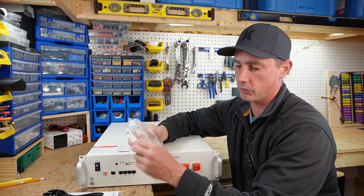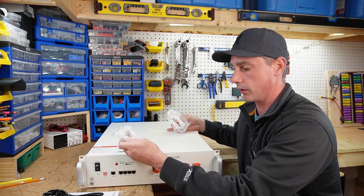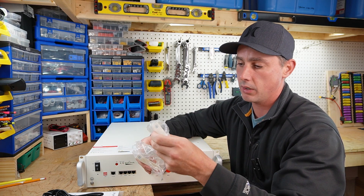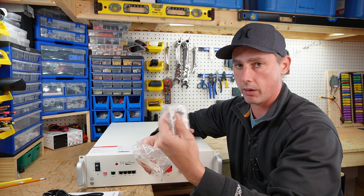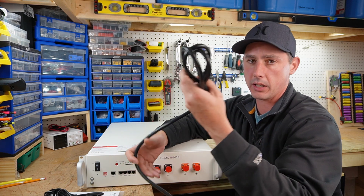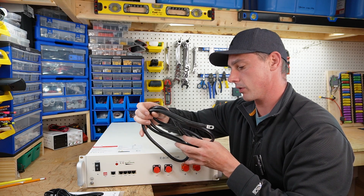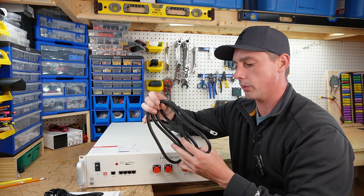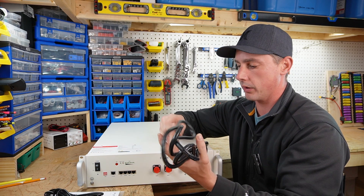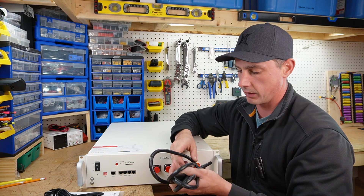We also have mounting brackets so you can mount the battery into the server rack securely. Even the screws for the mounting brackets have blue Loctite already applied. We also have some specialty cables — four gauge silicone wire rated for 1,000 volts with a temperature rating of 105 degrees — some pretty hefty wires for connecting to the battery and running to your inverter.